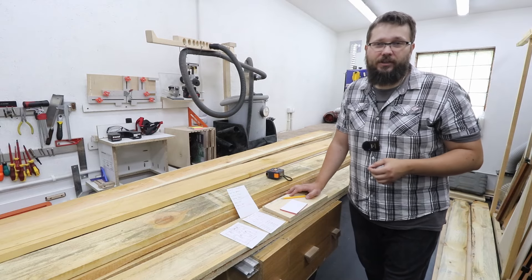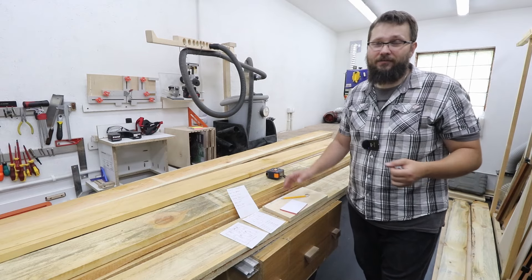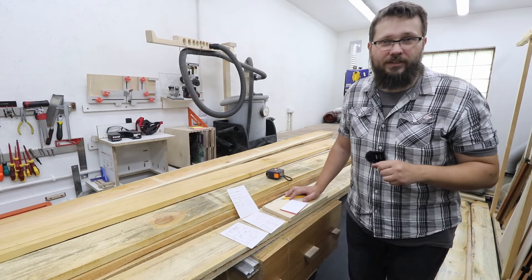Welcome to my workshop. Today I'm going to be making some raised beds for my greenhouse. As you can see I've got all the timber here — it's all rough-sawn pine and you don't really need anything fancier than that for this particular project.